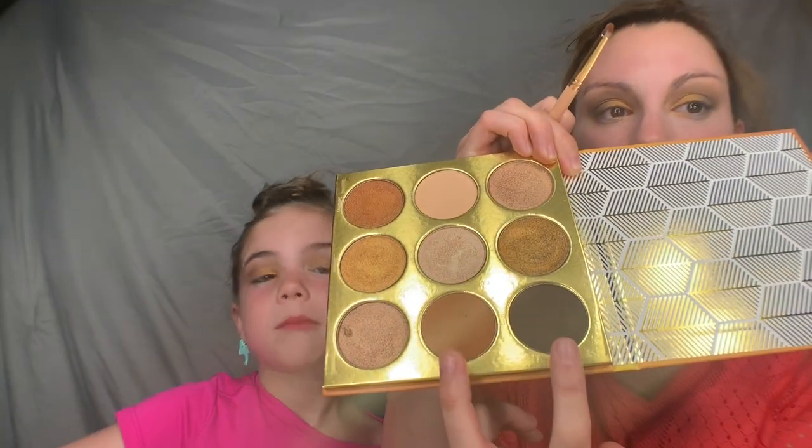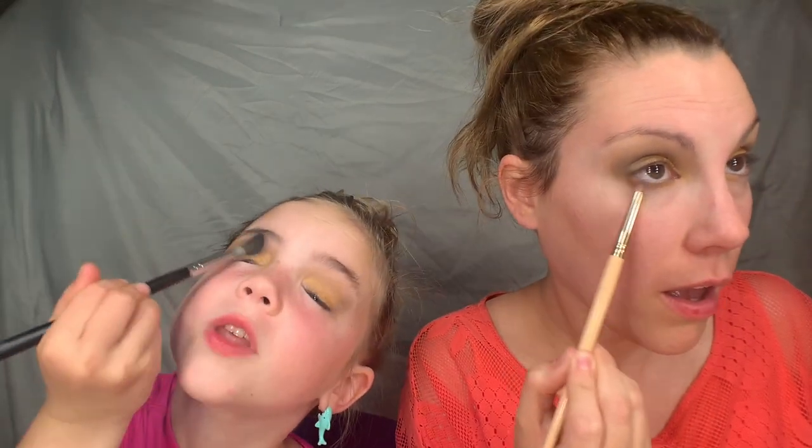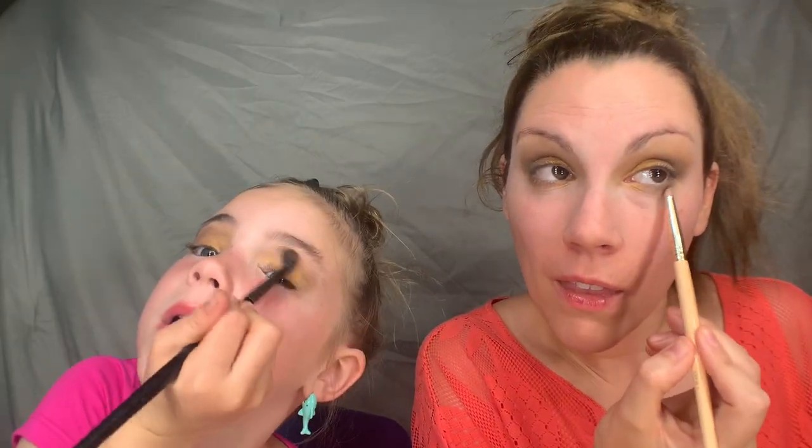We usually use like three brushes. This is the Morphe M321, and this is just a Juvia's Place little pencil brush. I'm going to mix these two shades right here together — a little bit of brown — and then we're going to do the lower lash line. Just kind of smoke it out there. Going back in with this same little fluffy brush to just buff it out.